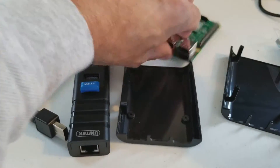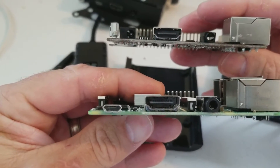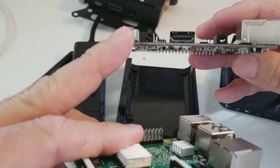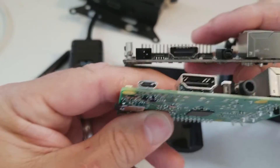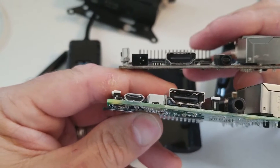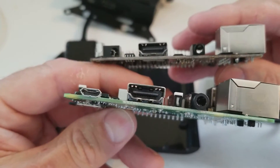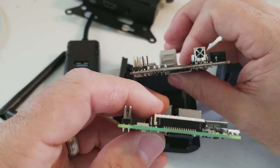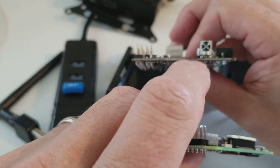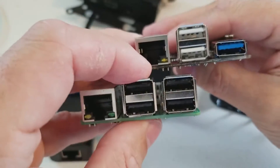So next question — this is a Pi 3. When we do a comparison on the physical attributes, the power connector, that guy right there, is different. So if you get a Pi 3 case for this, you're going to have to do a little bit of physical editing on the case to get it to fit. The backends fit, except for this IR port here — you're going to have to drill a hole in the case for that. Pretty much everything else is good.